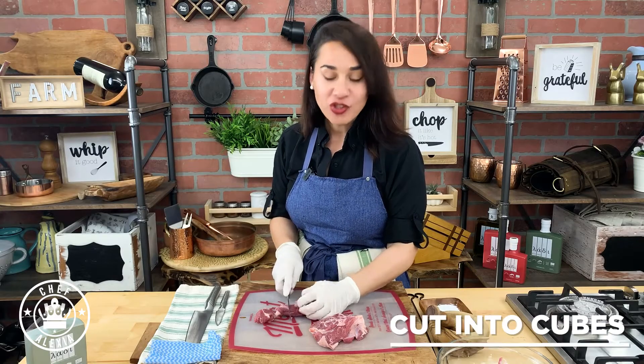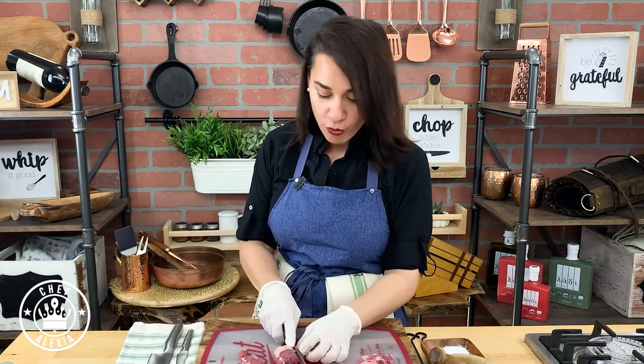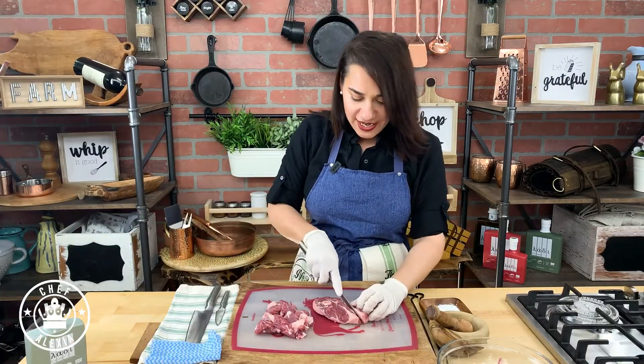We're going to cut it into one-inch cubes. You could leave the fat on because when it's in the oven it's actually going to help keep it more moist. Some butchers might do this for you — I just like to butcher myself.